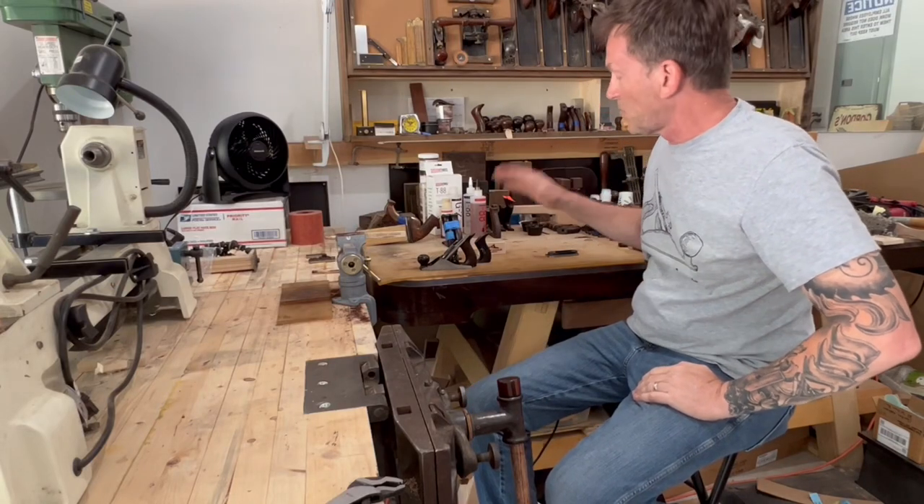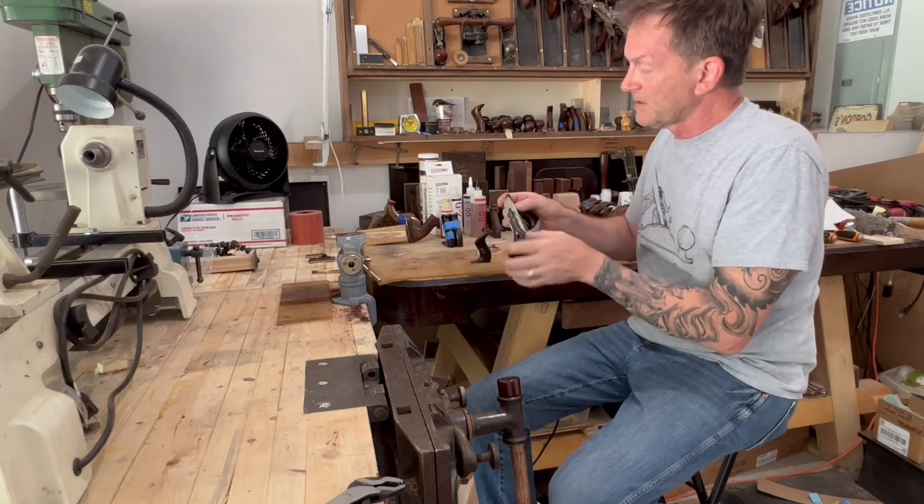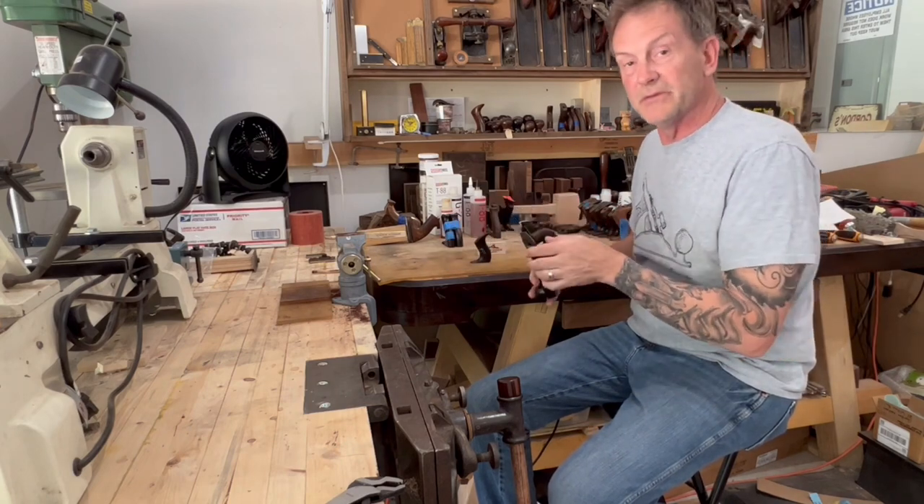Hey everybody, it's Gordon. Welcome to the bench. Today I'm working on a Stanley No. 1 tote — a new horn for this little guy. Stick around and I'll show you how I do it.